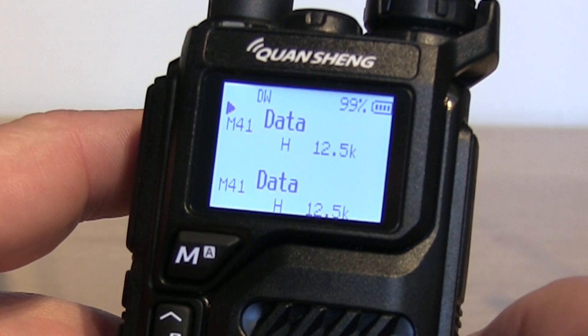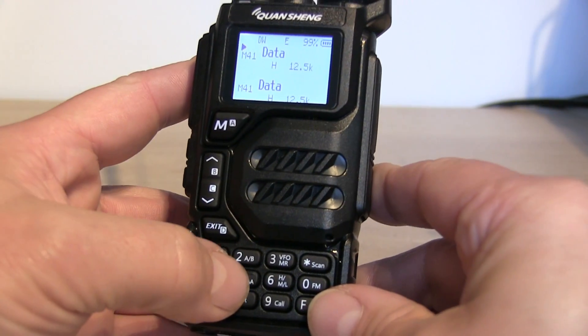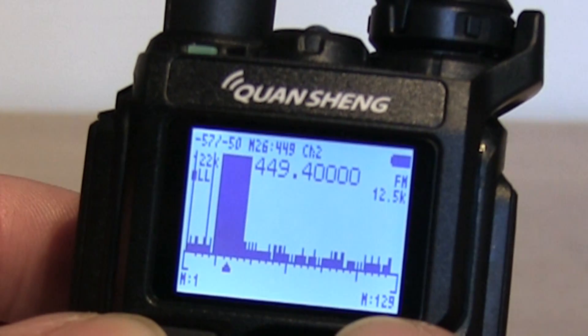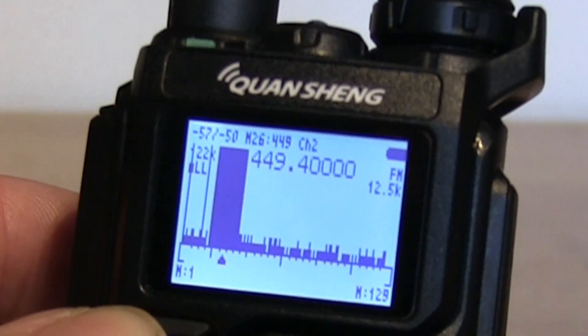It behaves the same and it's still got a spectrum analyzer. If we press F and 5, it takes us into that spectrum analyzer. It is a little bit different to the Exuma one — it's perhaps a little bit more like the IJV spectrum on this.